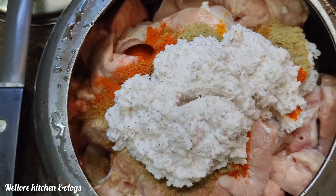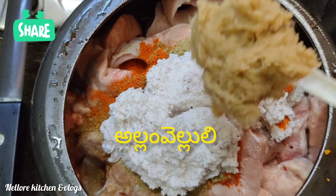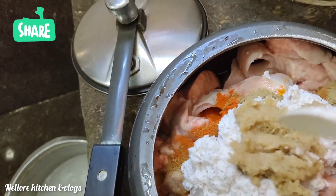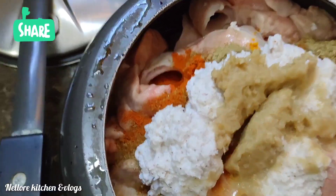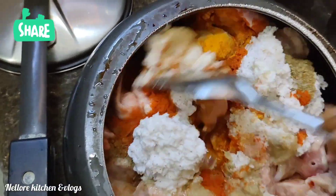Then we will add one thumb. Now we are going to add some salt to the sauce. Pour our sauce and salt to the sauce.